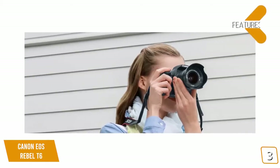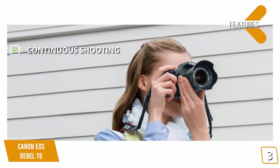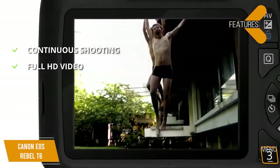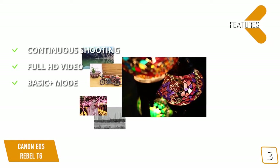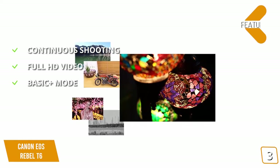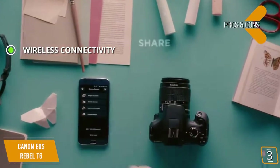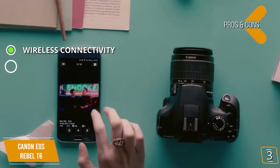The features include continuous shooting up to 3.0 frames per second, which is perfect for sporting events. Full HD 1080p video gives you high quality playback. The Basic Plus Mode allows you to choose from a number of image effects to make your photos more artistic and stylized. You'll appreciate the built-in Wi-Fi and NFC connectivity when you want to upload your photos to social media.